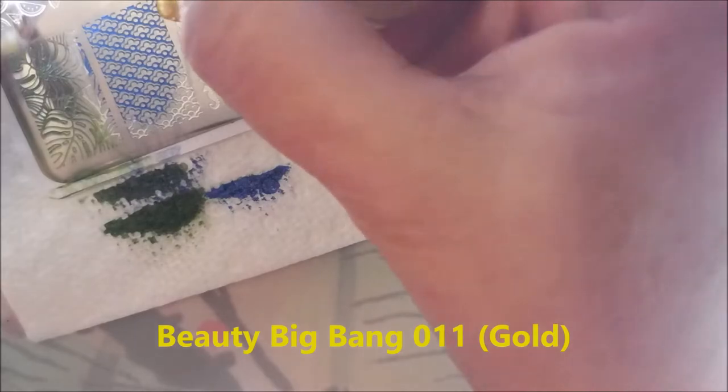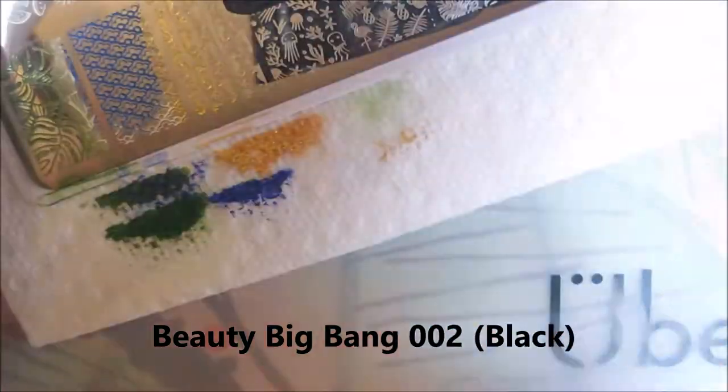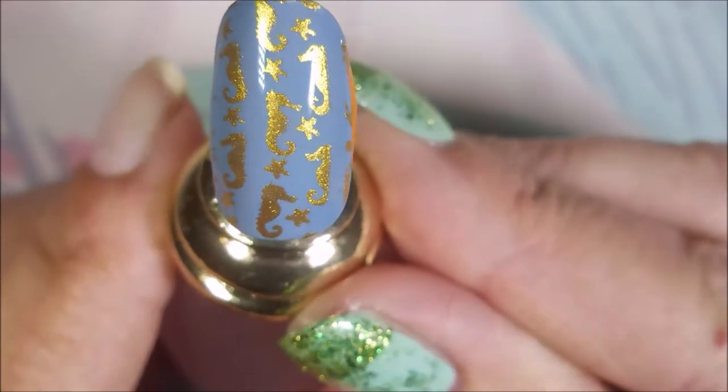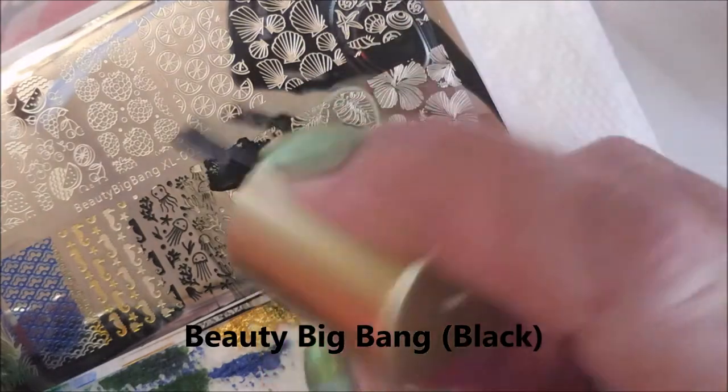You can't hardly see that there, and I want you to see how great these images are transferring. That's Beauty Big Bang gold for the seahorses. I want to be able to turn the lights around, but in order to get the stamping portion showing the stamping plate, I've got to have my lights set up differently. I didn't want to blind you all with the lights from the plates. So here we go with the reveal — look how awesome they are. They're perfect. No problems with any of them. Absolutely perfect image pickups and transfers. I love it.